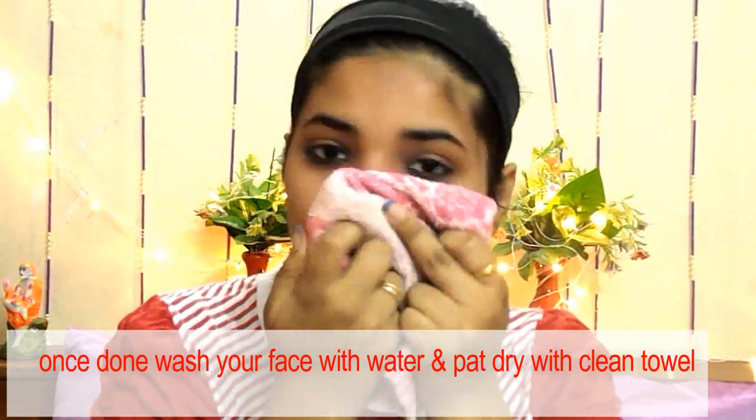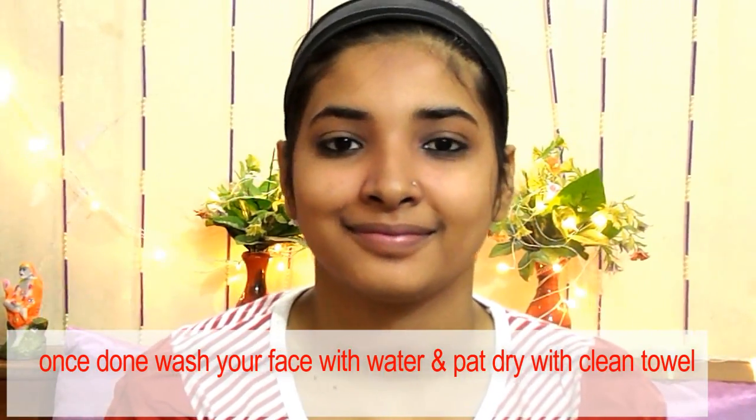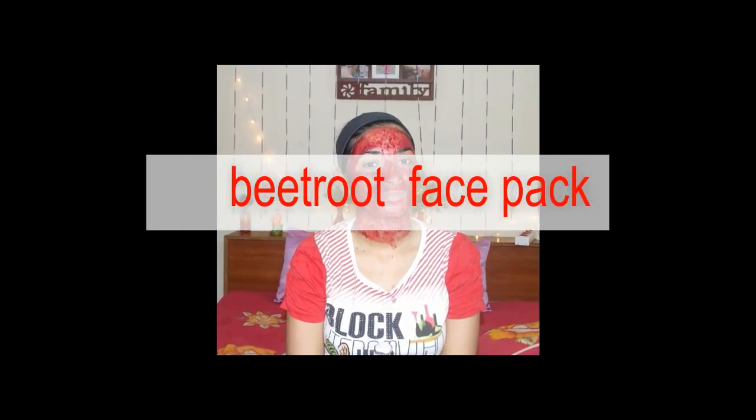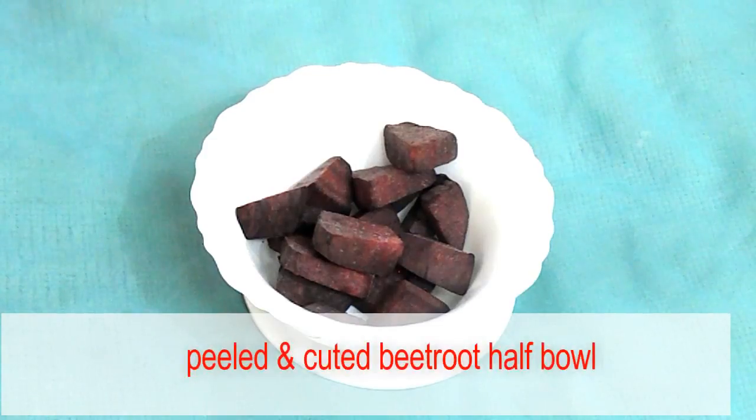Once done, pat dry your face with a clean towel. I hope you can see the result. Now I'm going to show you how you can make your own beetroot face pack, so for this we need peeled and cut beetroot, half a bowl.